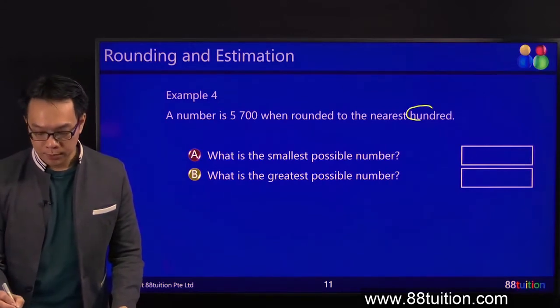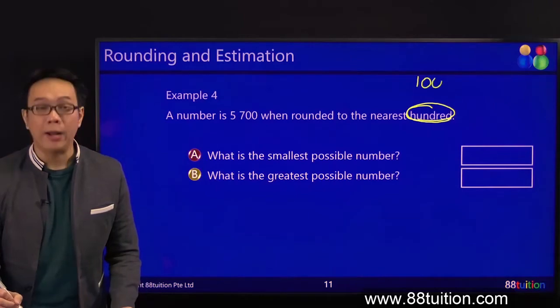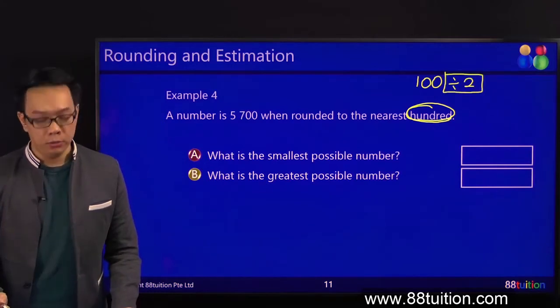Look, what do you want? Hundreds. Hundreds how? 100. Do what? Divide by 2. Standard step — divide by 2. This one is standard. 100 divide by 2 is 50.